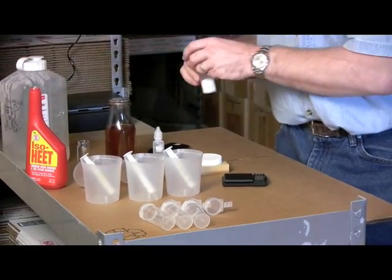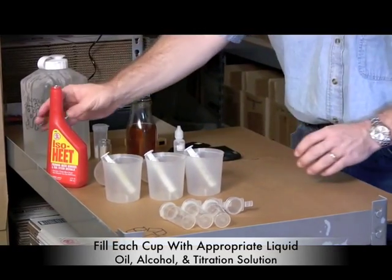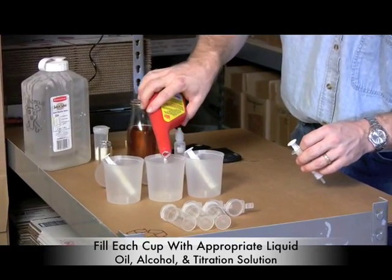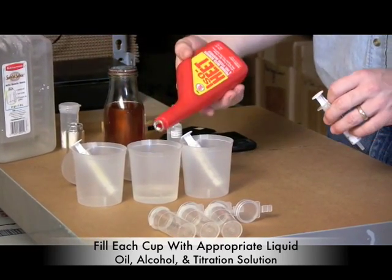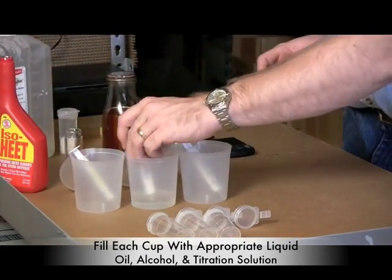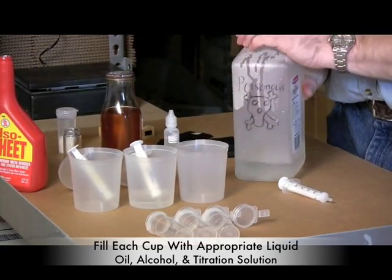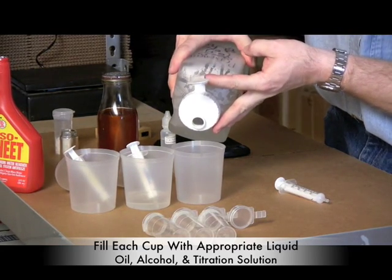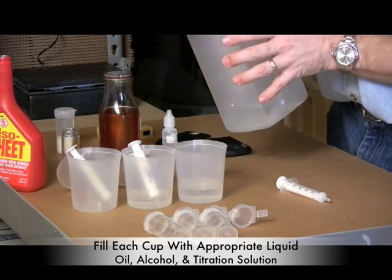Once that solution is ready, pour some alcohol into one of your cups — we'll be titrating with this. Put about 30 milliliters of titration solution into your titration cup; these cups have markings on the side to help you measure. Then put a little bit of oil out to titrate with.